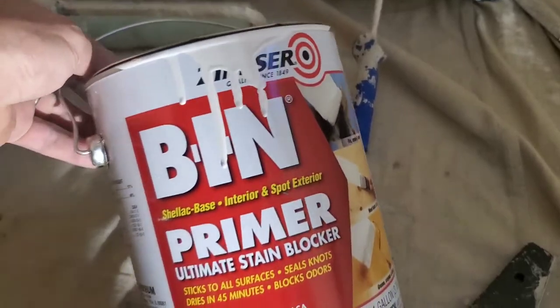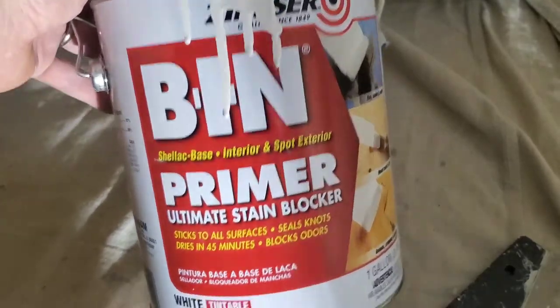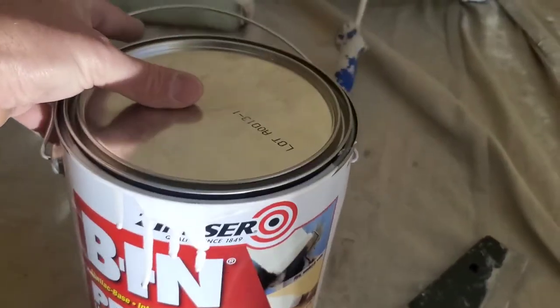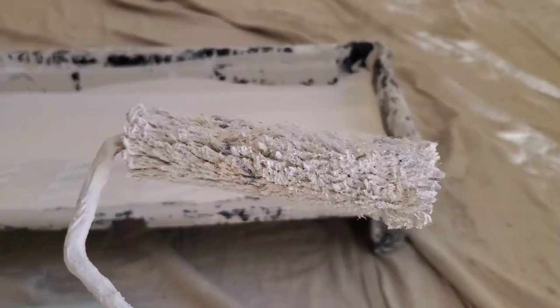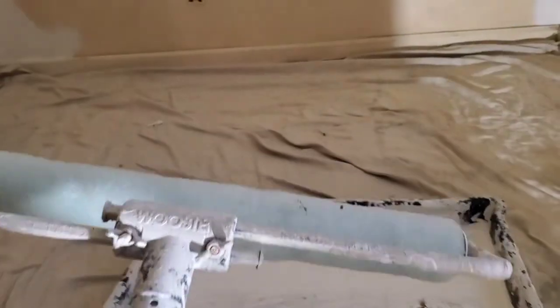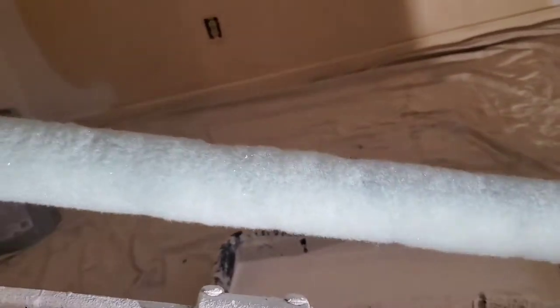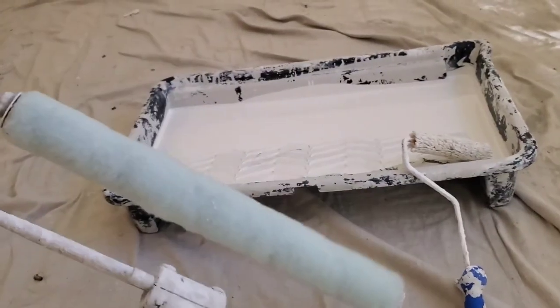This stuff is expensive — normal Kilz primer is about $16–$17 a gallon, but this stuff is about $46 a gallon. It's well worth it though; it's good insurance that once you put your top coat on, the smell and stains are not going to bleed through. To apply it, I'm using a small roller to get into the corners without a brush, then I'll go back with my 18-inch roller with a 3/8-inch nap. The ceiling has a little texture so I may need to switch to a half-inch nap, but I want to use this roller because this primer is not water-based cleanup, so whatever roller I use I just want to throw away.